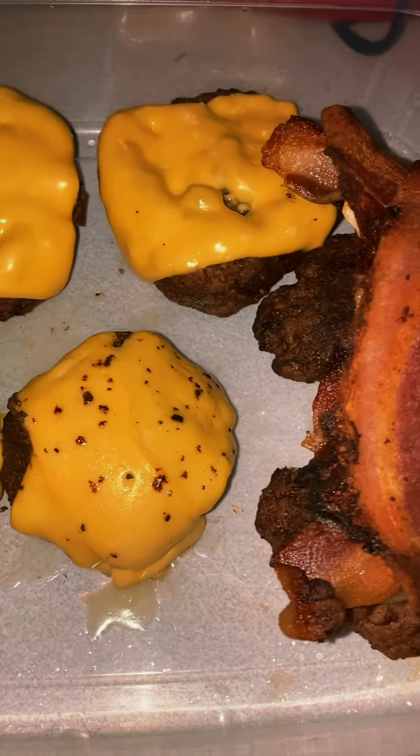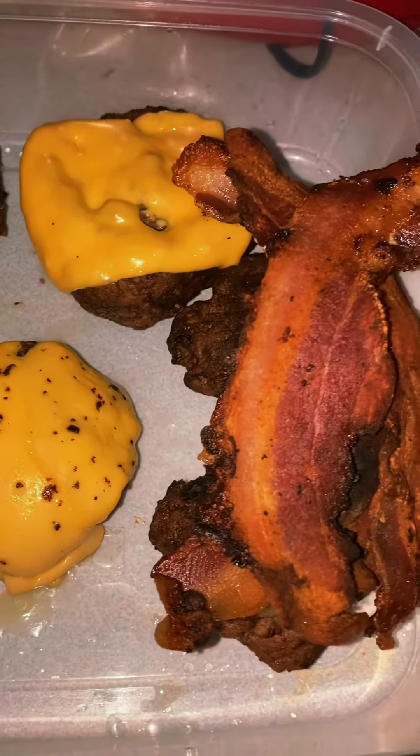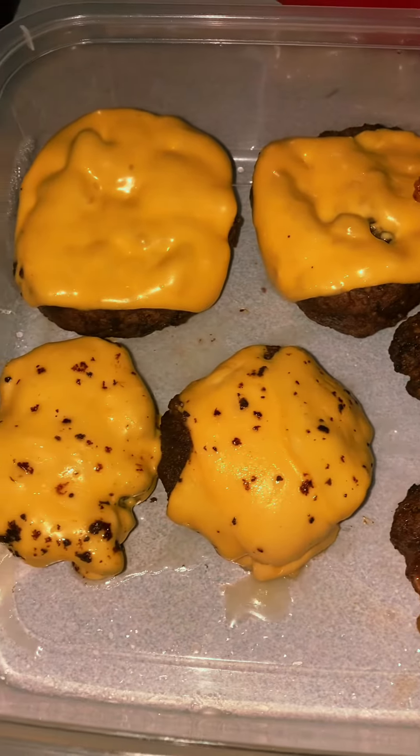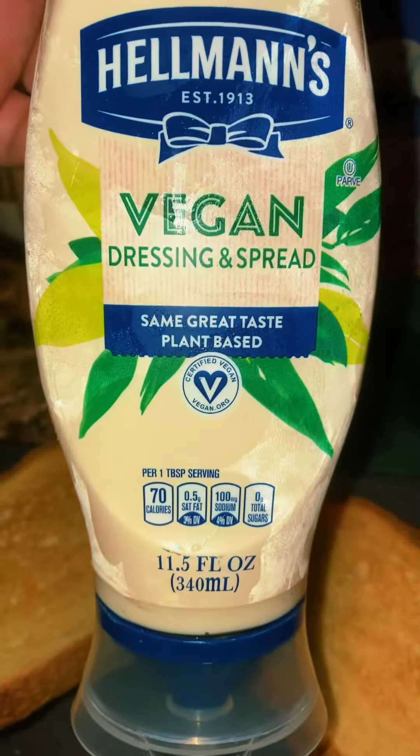You've got two under there that have no cheese. The bacon is a little burnt, but it's okay because we're going to cover it up with other things. Alright, let's build this burger.